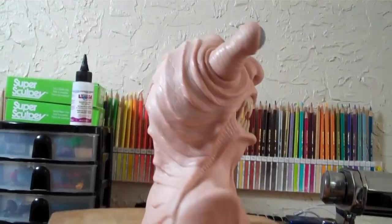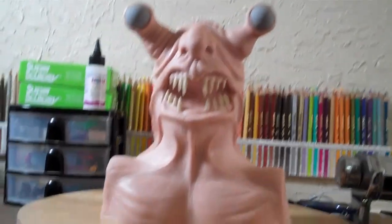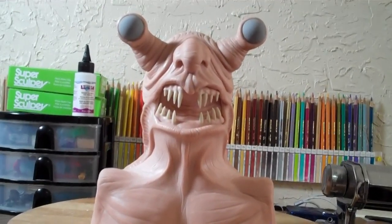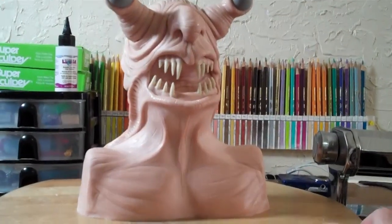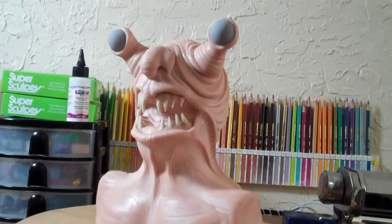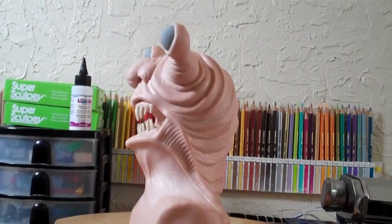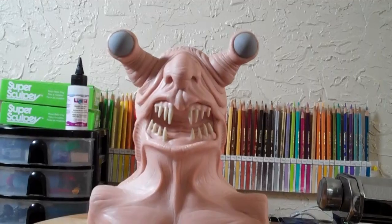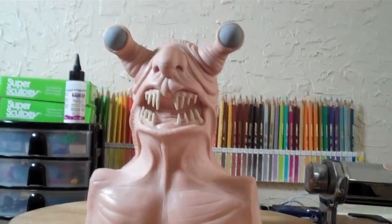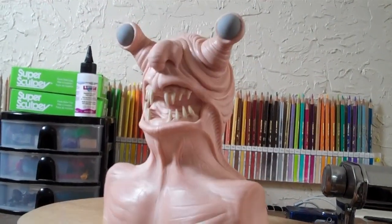I don't know exactly how this guy's going to turn out. But if you think I should wait and get some glow-in-the-dark and try to incorporate that somehow, and if you know if that glow-in-the-dark stuff can be mixed with acrylic paints, please shoot me a comment. Otherwise I'm going to wind up slapping paint on this — I want him to look really cool, but I don't want to go through a whole bunch. It's just a little fun thing I was doing for me.